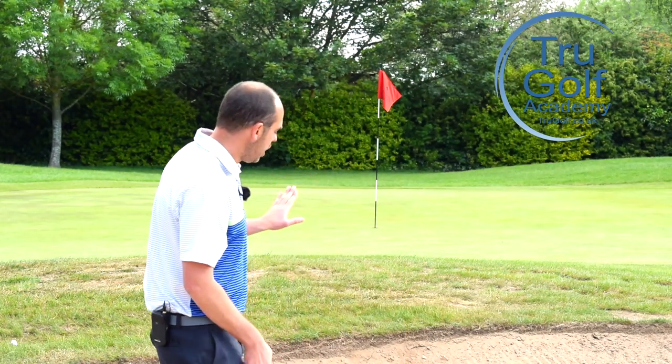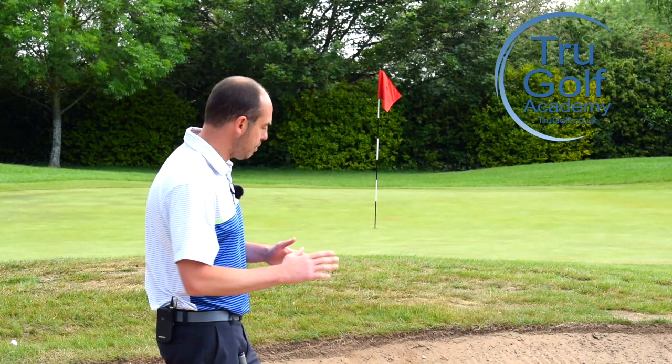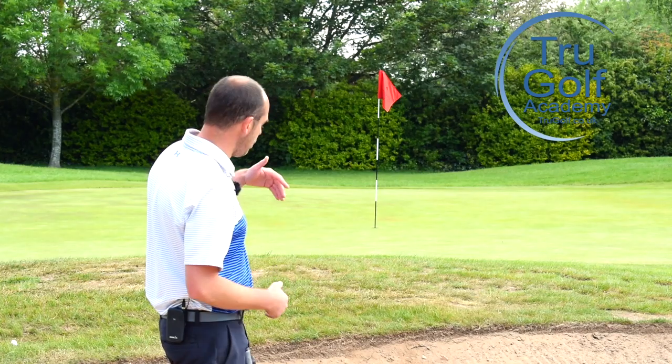Today's video is all going to be about awkward lies in bunkers. I'm going to be facing the uphill lie, and I'm going to give you two options when we're on an upslope out of the bunker — how do we face it?